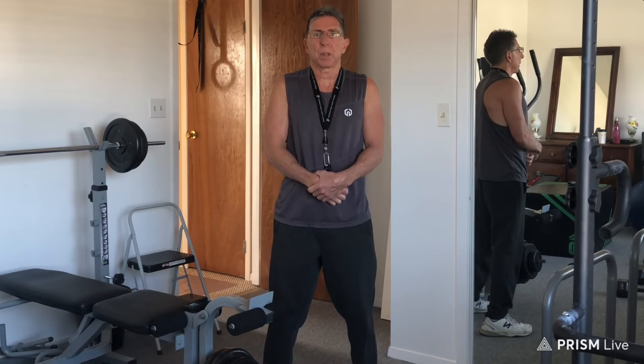As you can see in the forward leaning tricep extensions, not locking out the elbow can be a recipe for disaster.